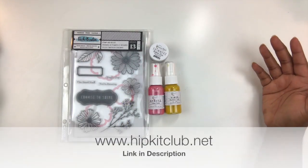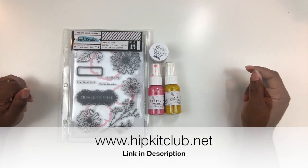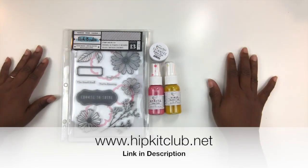Be sure to head on over to the hipkitclub.net website for more information about the color kit for scrapbooking. If you have any questions, post them down below.